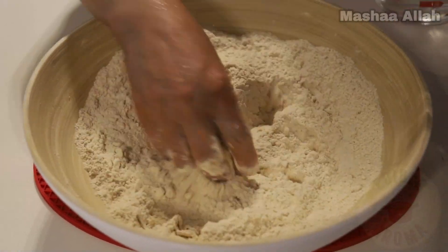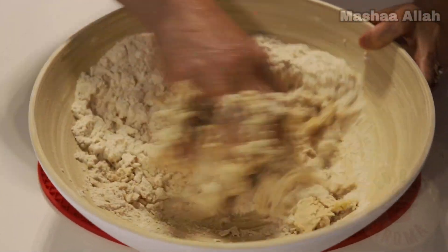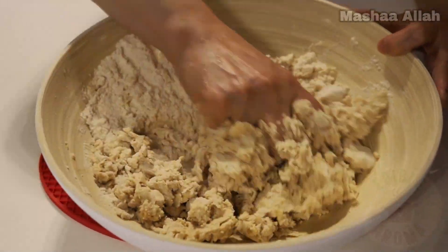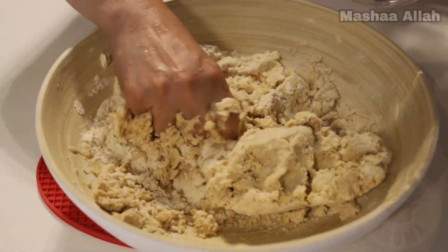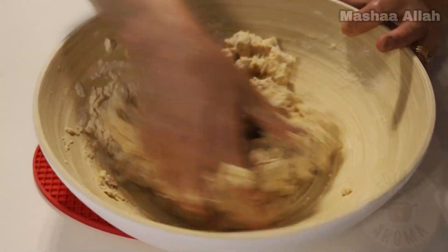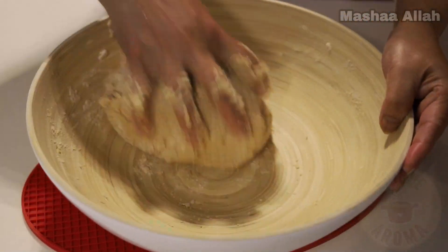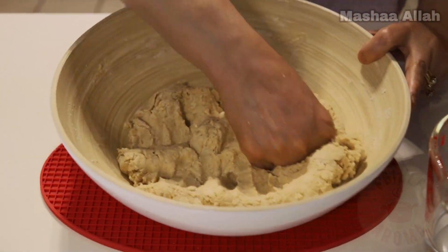For this next part, we will gradually add 1 and a half cups of warm water and mix. Once your dough has fully formed, keep adding water gradually and begin pressing down on the dough with your fist.